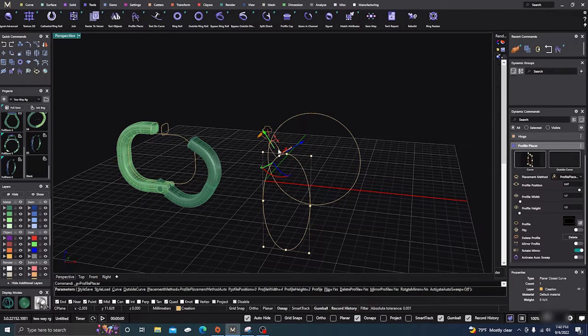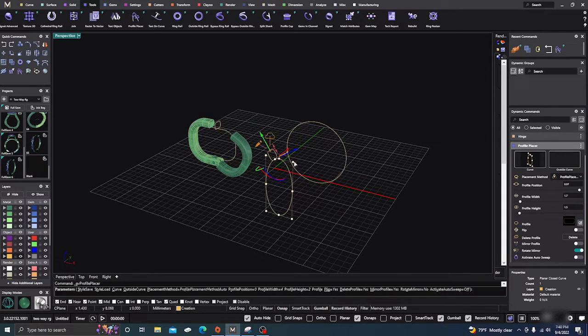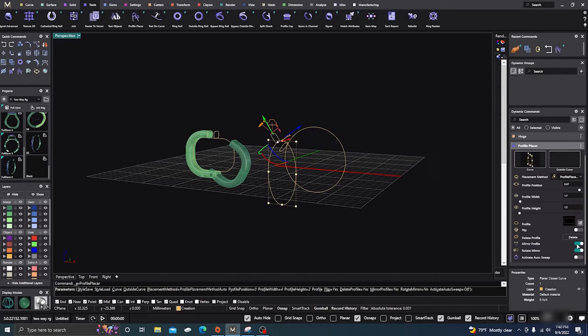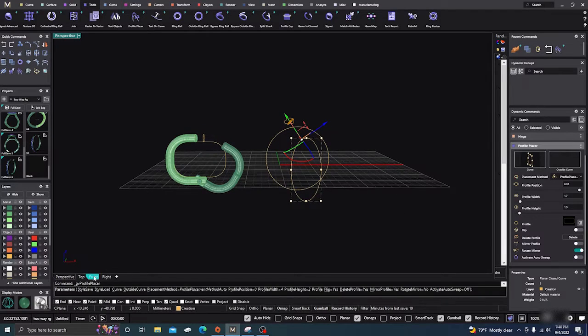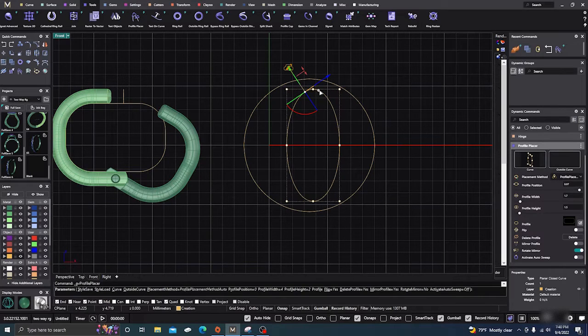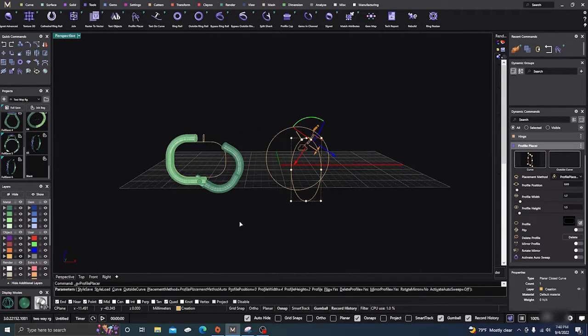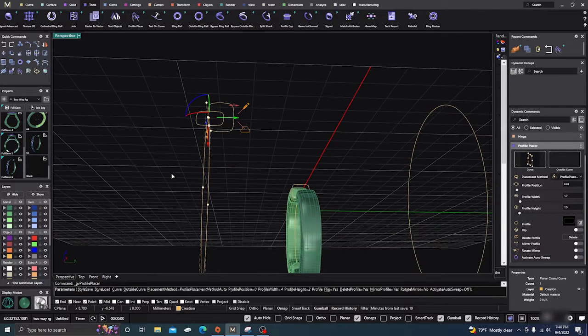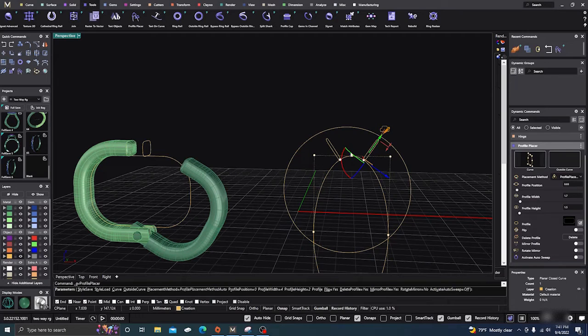In another video we'll put a post on there and make the actual hinge to show you how that's done. We'll go ahead and mirror that profile — it placed it over there, but that's not good. So let's un-mirror it and just put it out there ourselves in the front view, right around there. It didn't place it in the right direction, so we'll flip it 90 degrees — yep, there we go. Now we have the space for the earlobe to go in.